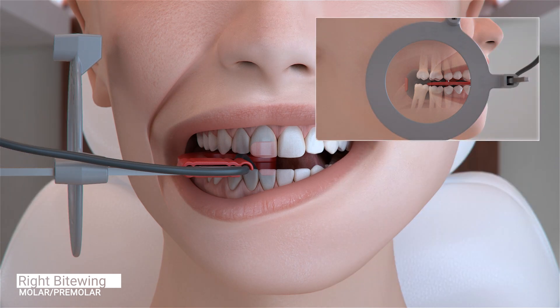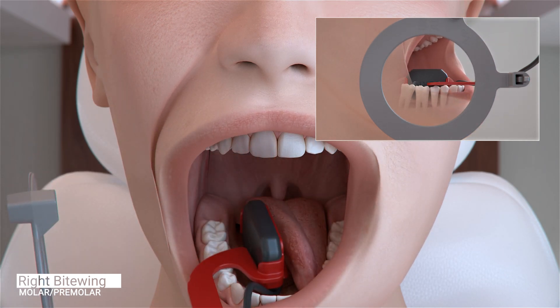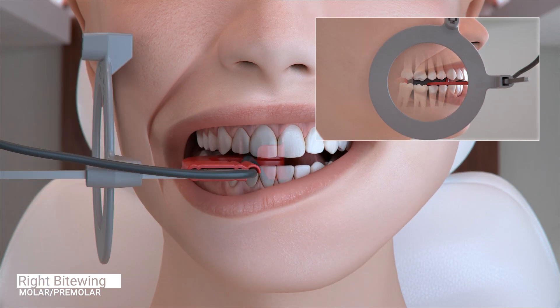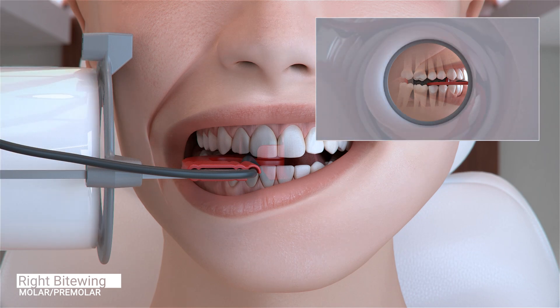Ask the patient to open slightly, slide the sensor forward and center the first and second premolar on the sensor. Move the sensor toward the midline and slightly forward again to capture the distal of the canine and ask the patient to close. Slide the aiming ring close to the patient's face, position the x-ray emitter cone flush with the aiming ring and trigger the exposure.